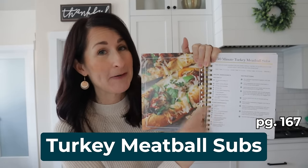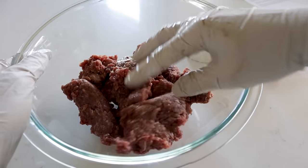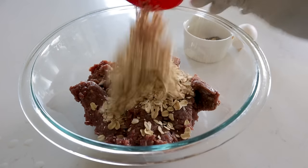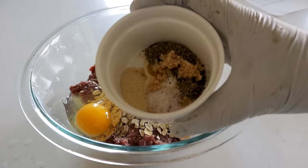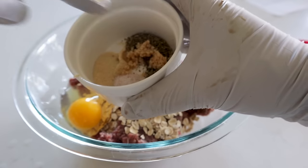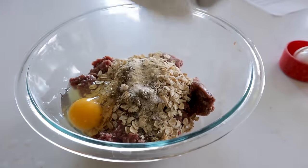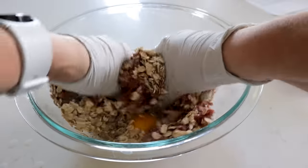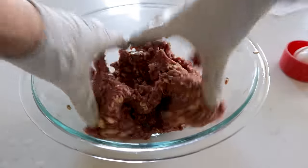These turkey meatball subs are on page 167 in my cookbook and they are one of the family favorites. We'll start with a pound of ground beef, throw in a half cup of lightly processed oatmeal, one egg, a half teaspoon each of salt, onion powder, and Italian seasoning, one garlic clove, and a quarter teaspoon of pepper. Mix it all up with your hands. If you want a little kick, throw in a pinch of red pepper flakes.